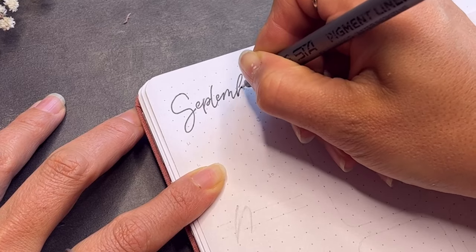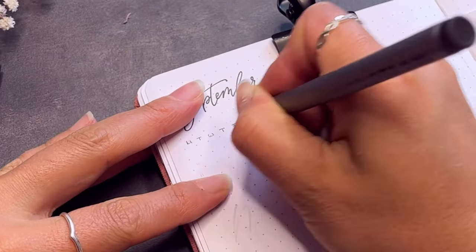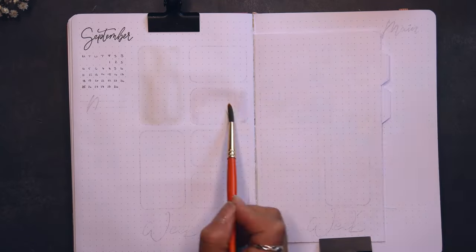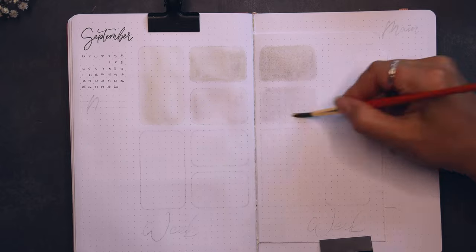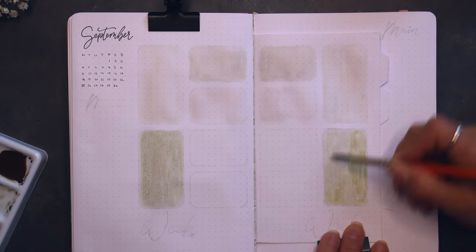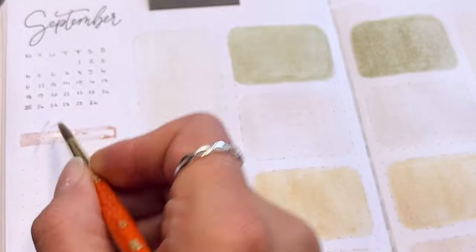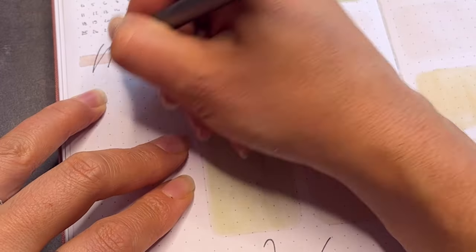I wrote September with fine liner and wrote a mini calendar under it. Next I colored the spaces for the days with a light version of the mixed colors. I wrote 'week' in the cursive font under them and used my stamps for the numbers.